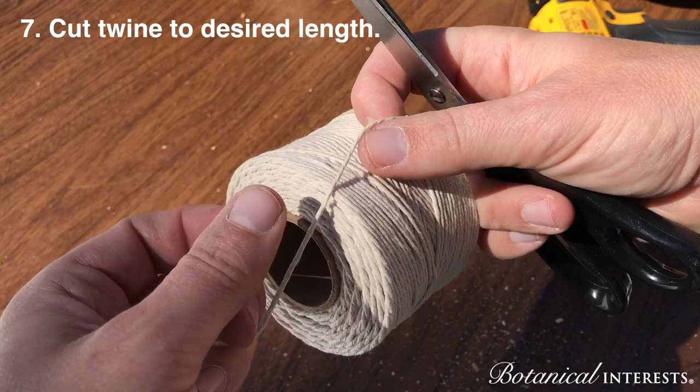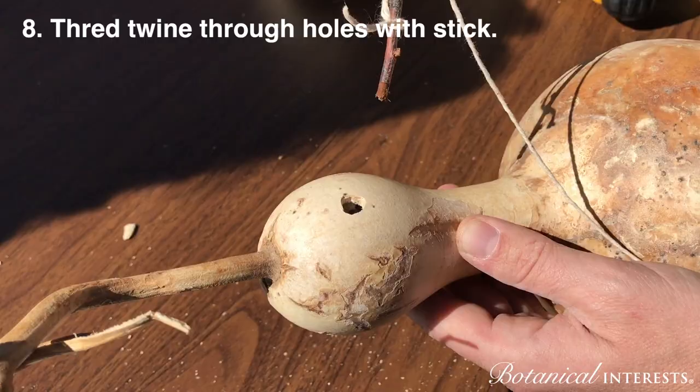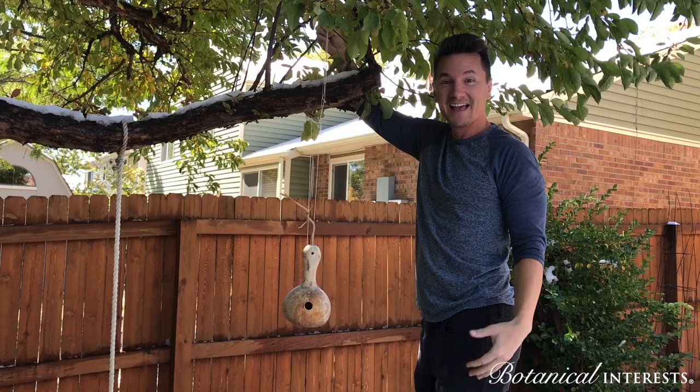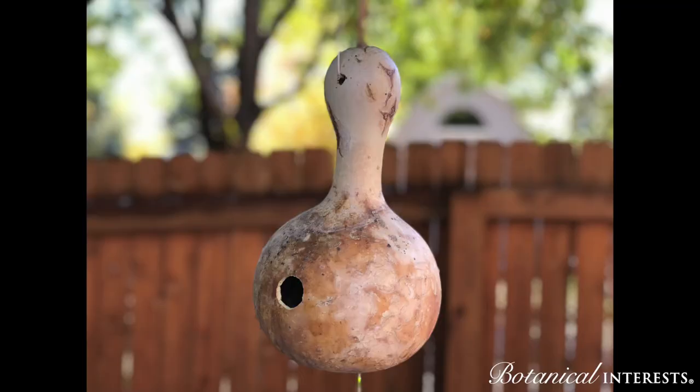Cut enough twine to hang the birdhouse to the desired height — for our purposes, we're doing about 3 feet. Now thread the twine through the top of the holes in the birdhouse using a stick. And that's it! Hang it in your tree and watch the birds enjoy their beautiful new home.